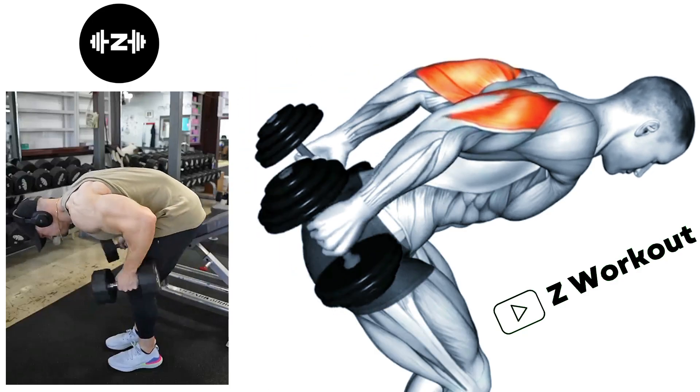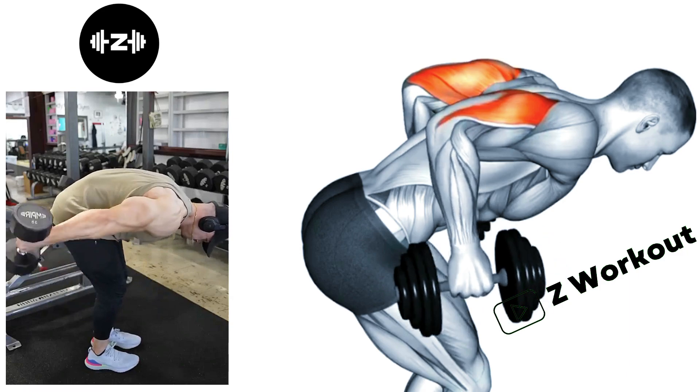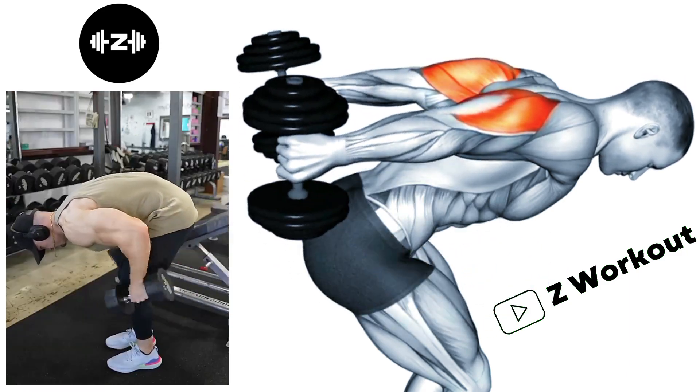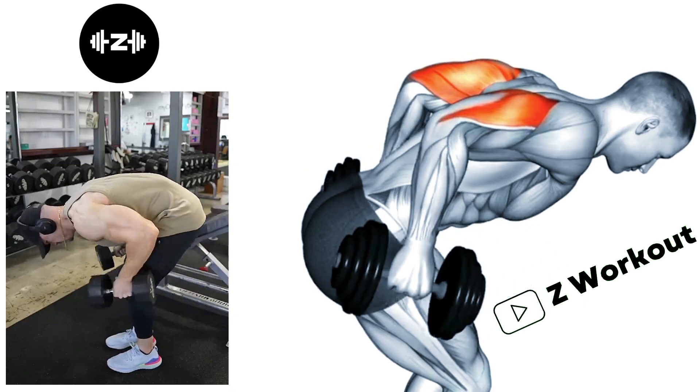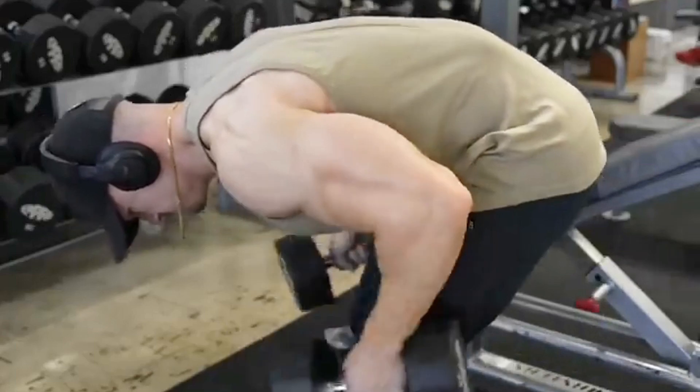Dumbbell Kick Back: This exercise specifically targets the tricep muscles and helps improve strength and definition in the back of the arms. The dumbbell kick back works all three heads of the tricep — the lateral head, long head, and medial head.